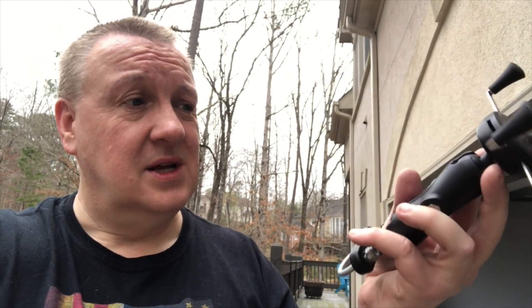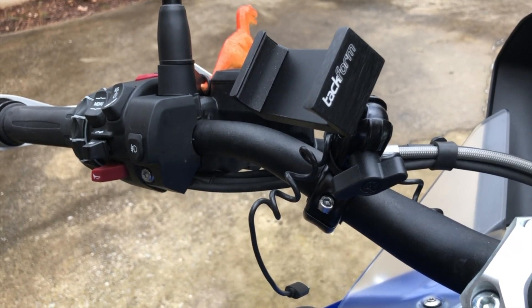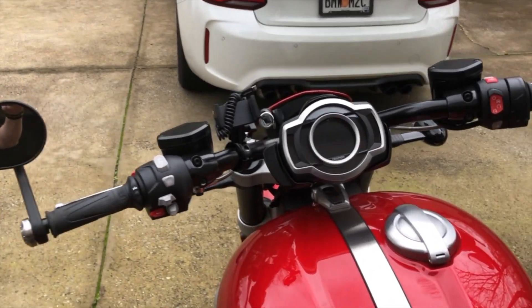On the pretty Rocket we don't want something that looks like something out of Alien. So what I've got now, both on the GSA and also on the Rocket 3, is a Tackform mount. With the Rocket it's pretty discreet and pretty small.